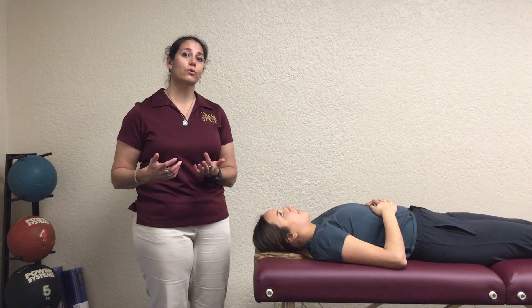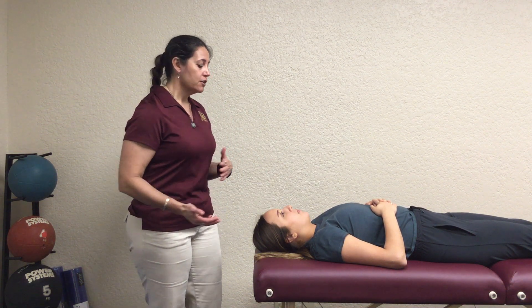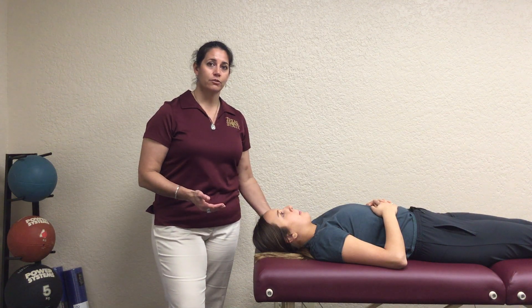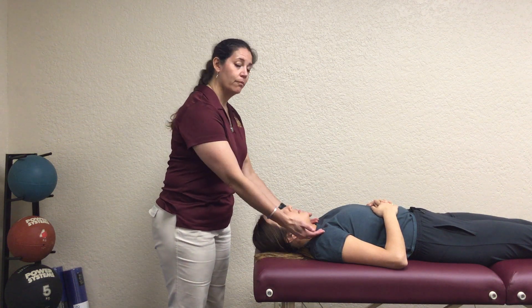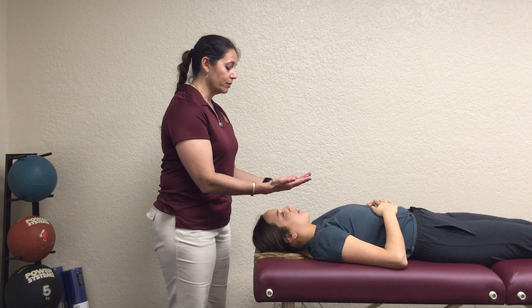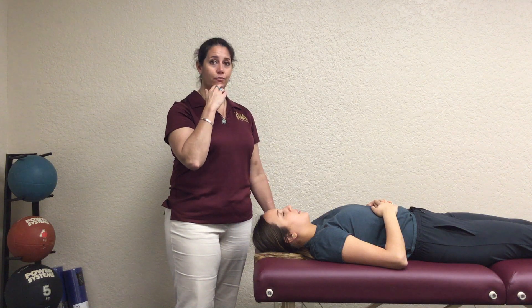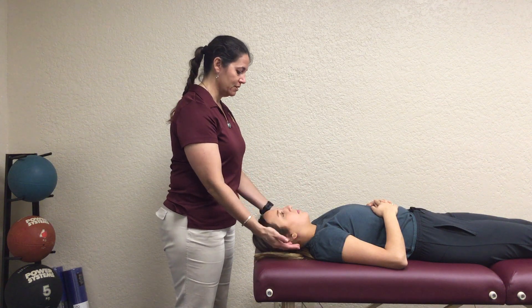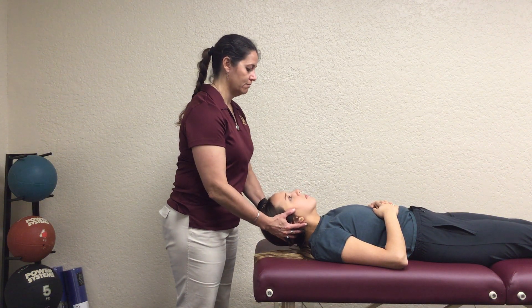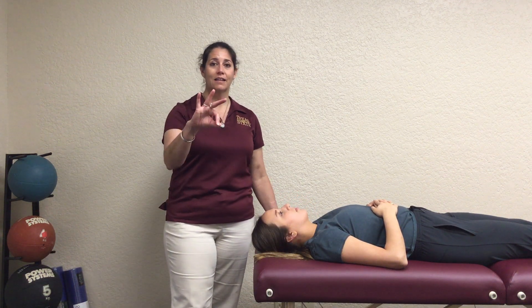Similar to capital extension, for grades zero to two you're going to completely change the motions — not the position, but the motion. Start at a grade three: ask them to leave their shoulders on the table and try to bring their face up towards the ceiling without tilting their head forwards or backwards — no rotation, just straight up to the ceiling. If they can do that, that is a three.